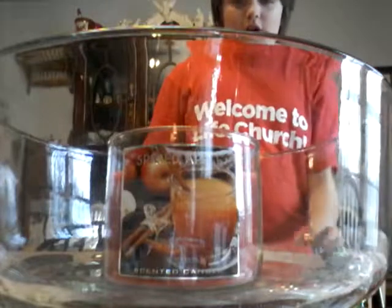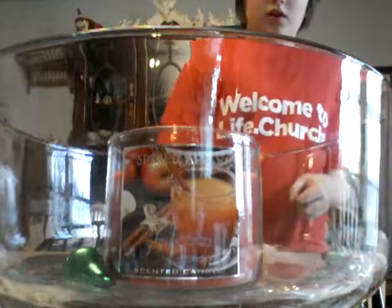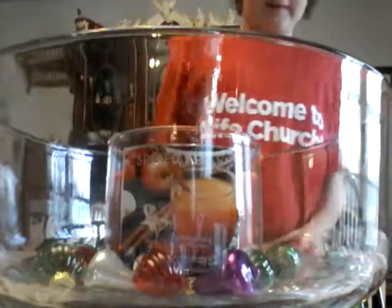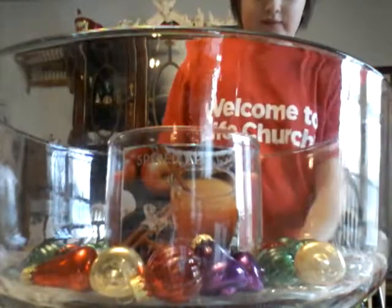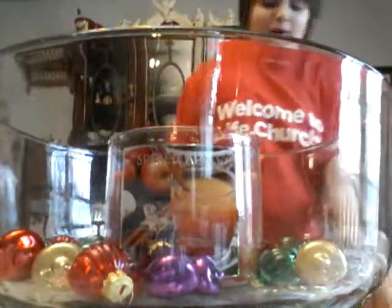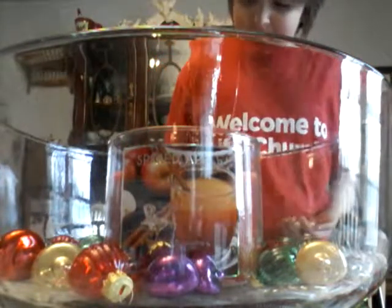Next up, we are going to take some of our small little ornaments and we are going to set them around the candle, drag them around the candle, like so. This is already looking so adorable. Make sure we got all the small ones.